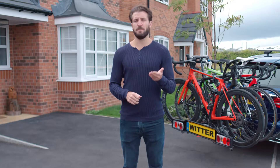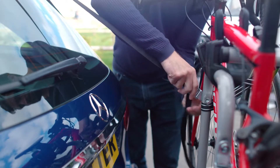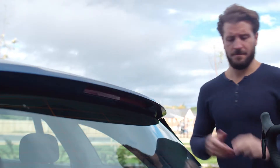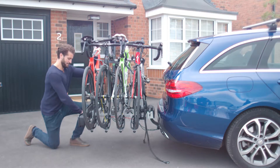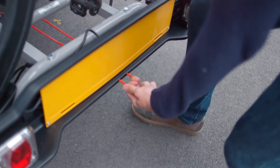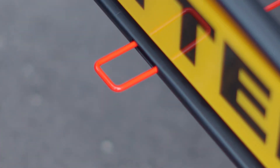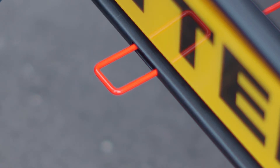If you need to access your boot at any time, you can do so with ease. Loosen the support straps and unhook them from the vehicle like so. Then, whilst holding the weight of the carrier with one hand, pull the red release handle with the other. To close the cycle carrier, lift it until the red release handle and mechanism click back into the transit position.